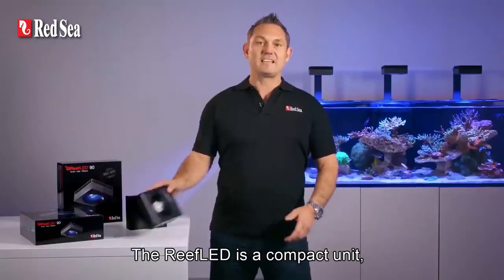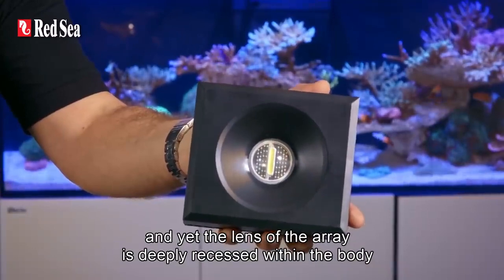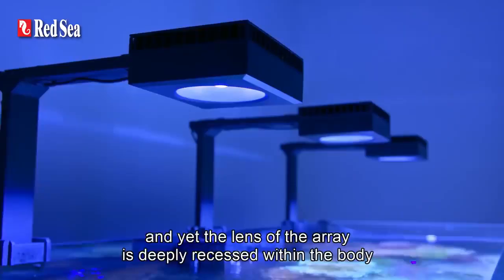The Reef LED is a compact unit, and yet the lens of the array is deeply recessed within the body to reduce glare.